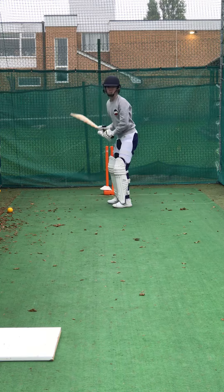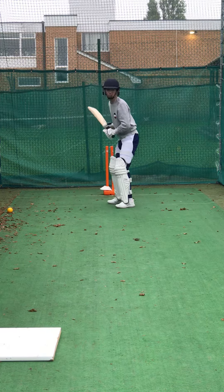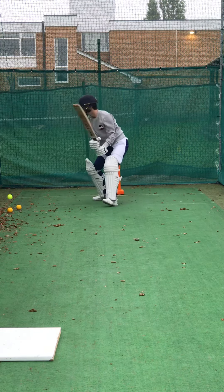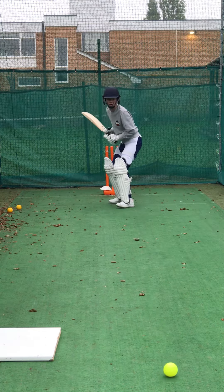Alright. See your back foot? The ball's wider outside of stump so we've got to go further across. Sharp. Good one. Keep working. Really work hard with that foot. Still try and get it behind it.